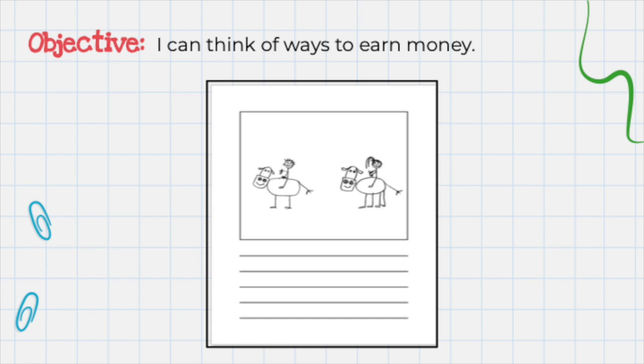And now it's your turn. Get out a piece of writing paper and write your full name at the top. Then write a complete sentence telling me one way you can earn money. Then draw a picture to illustrate, and don't forget to color it. Upload this into Google Classroom.